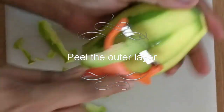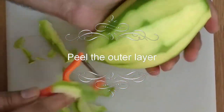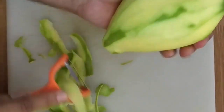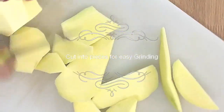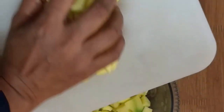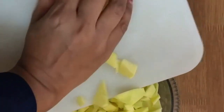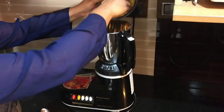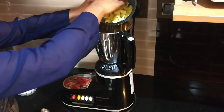Let's peel the outer skin and cut into smaller pieces for easy grinding. Thanks to my wife Sheila who is helping me to grind while I am behind the camera. Let's transfer all this to the jar — cut mango pieces.